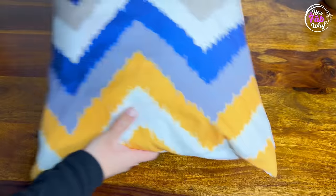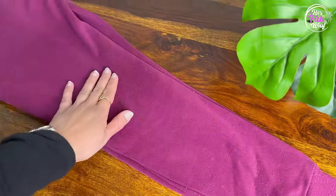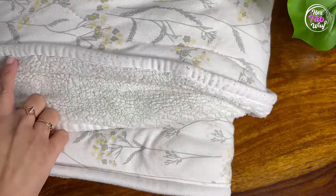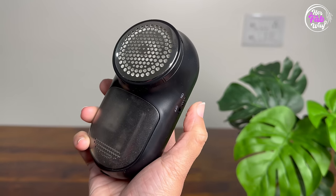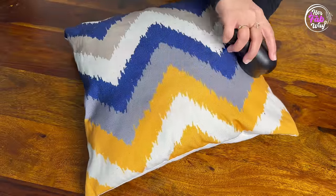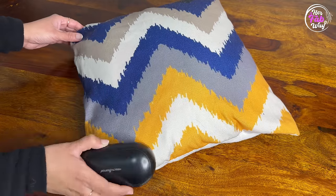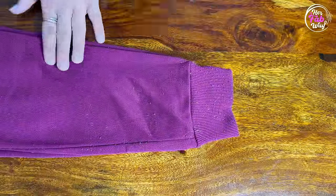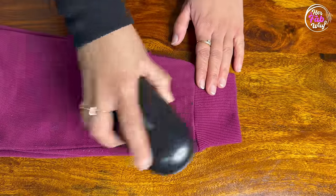Coming to our next product — after regular usage, clothes generally develop lint, which makes them look old and shabby. All you need is a powerful lint remover. This lint remover works magically on all fabrics. I have been using it for more than one year and the results are just amazing. You can see how quickly it removes all the lint without harming the fabric.